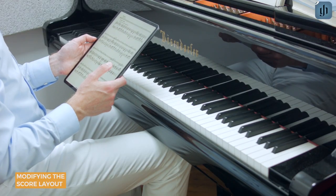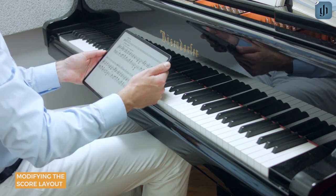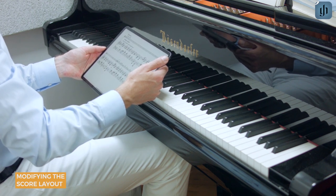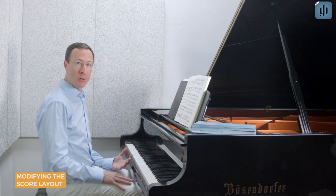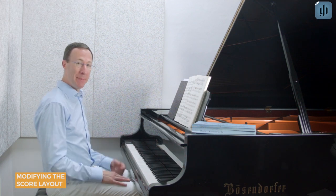Finally, you can choose portrait or landscape mode simply by turning your device. Landscape mode is especially useful if your tablet has a smaller screen. With its many unique features for displaying scores, you'll be able to customize each score to your device and your individual preferences, all while maintaining Henle's famous quality. Happy practicing!